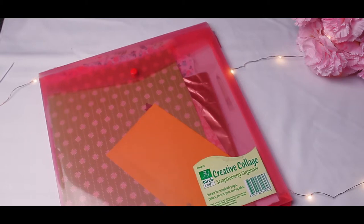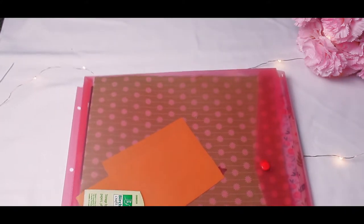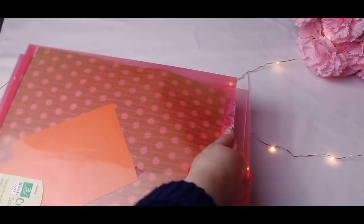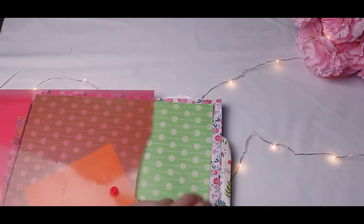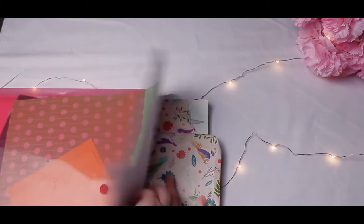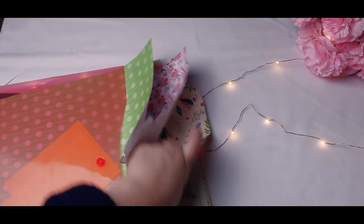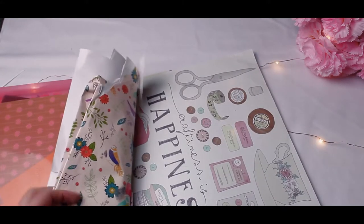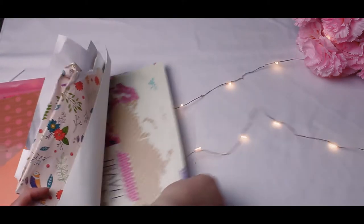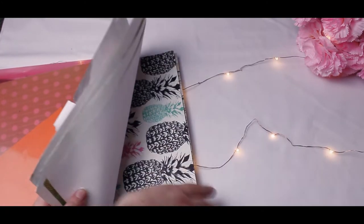This is a scrapbooking organizer — I've had it for ages, it's kind of split down the side, but it's really cool because you can attach it into a folder. In here I just have all my patterned paper. I love this one — it's actually wrapping paper that one of my birthday presents came in. I love it, it's so pretty, like all vintage sewing things. There's also map and school stuff, black and white — they're all really pretty.